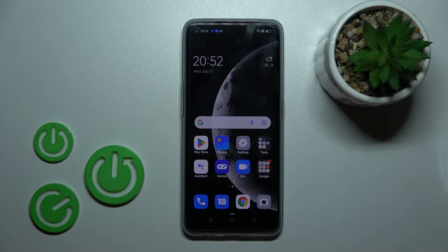Welcome! Today in front of me, Oppo Find X5 Lite, and I'll show you how to log out from a Gmail account on this device.